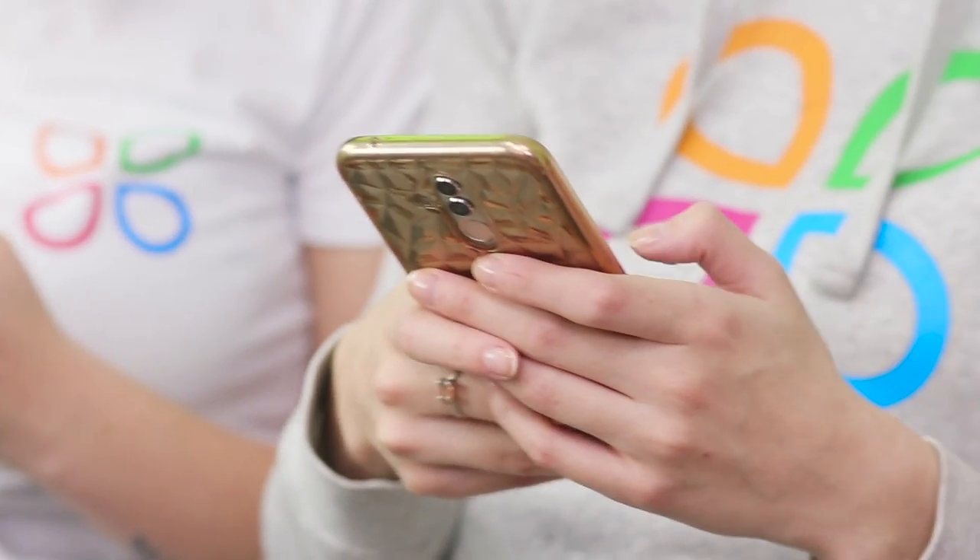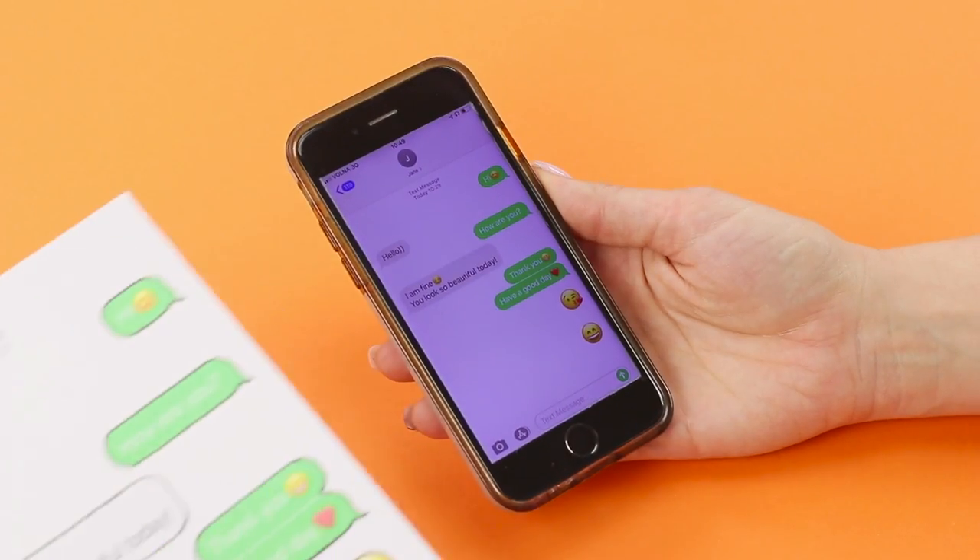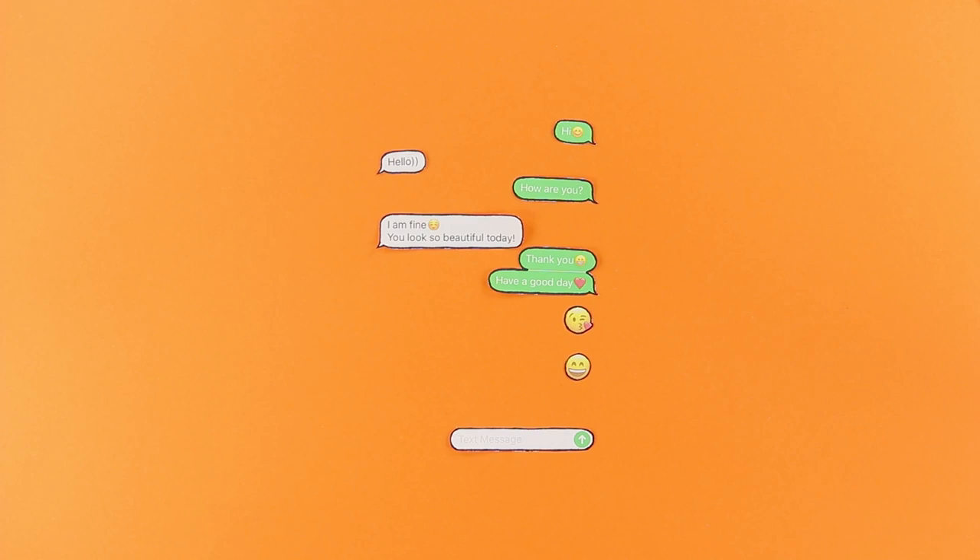Nowadays, girls solve all their problems while texting! These days, you can't go anywhere without your phone — and in hairdressing, too! Display a chat window on your phone. Take a screenshot. Print it out on paper. Cut out the messages and the emoji.